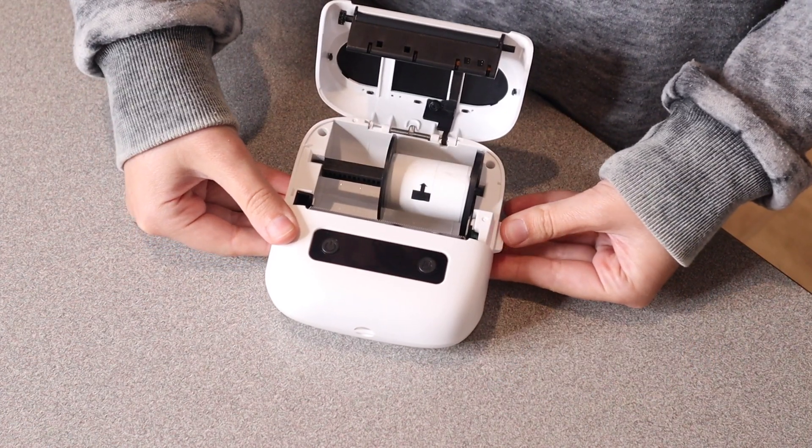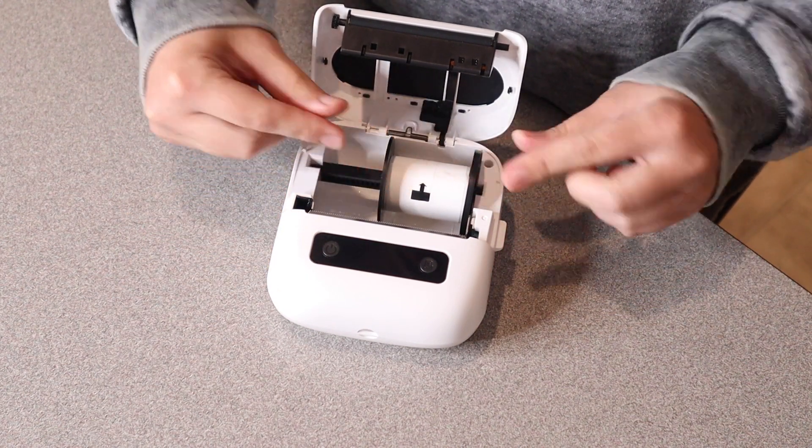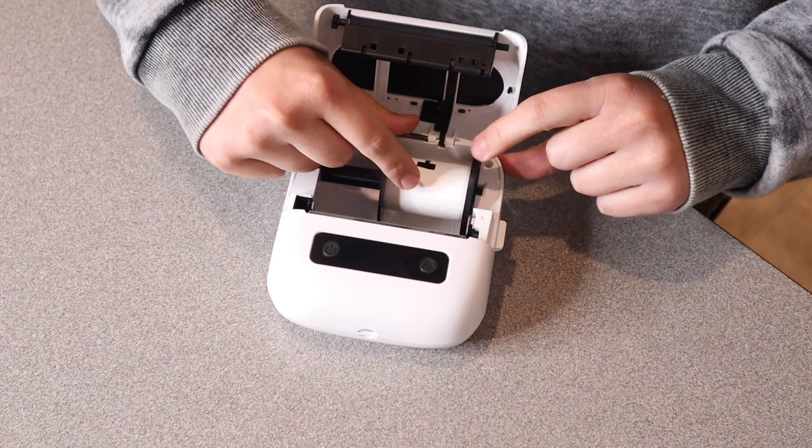If you push down this little lever on the side, it opens up this panel where you can insert your paper, just depending on what you're trying to make. Right here it actually already comes with some labels.